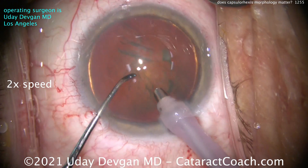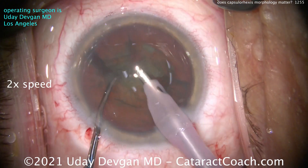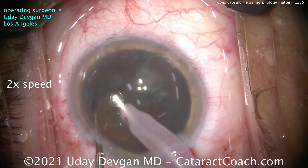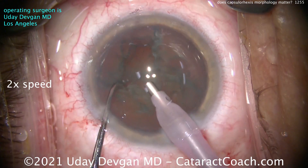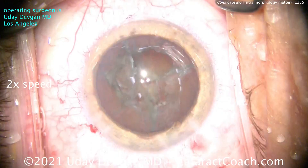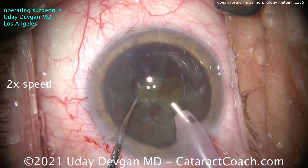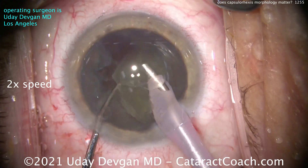Let me speed up the lens nucleus removal here. What's interesting in this case is it's kind of a softer, gummy cataract. I got a chop there, but I don't think it fully propagated, so we have a hard time pulling up the pieces. This is that type of cataract where it's not really dense and sometimes hard to get the chops to fully propagate. I've tried a couple of times in various quadrants and still not achieving what I want. I'm going to come out for a second, adjust the microscope settings, get a better view, and try something different — using the chopper to go behind those pieces and bring them up.